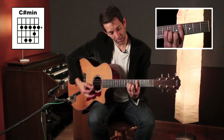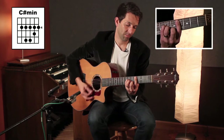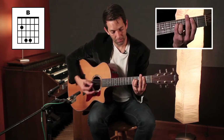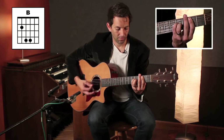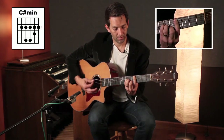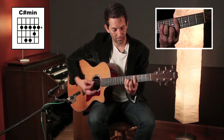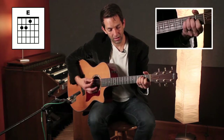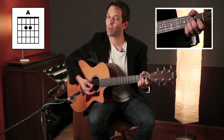And our C sharp minor, back to the B, then an E and an A, and then to the chorus.